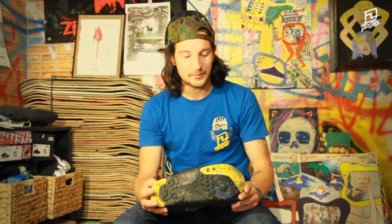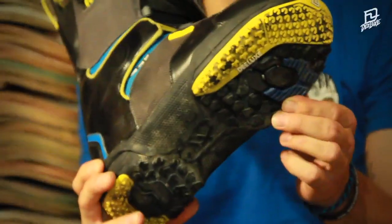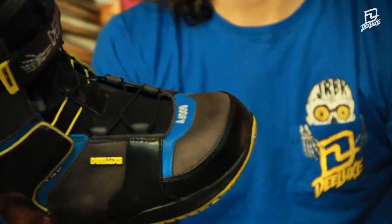Especially if you have bigger feet, the shoe comes 1 cm shorter so you can ride skinny boards with size 11, no problem. Thinner sole for a perfect feel to your board — it's as thin as this.